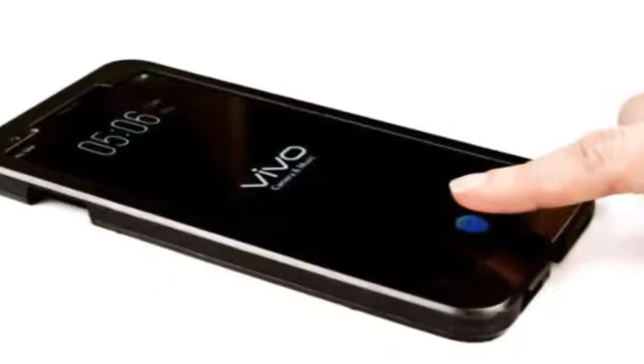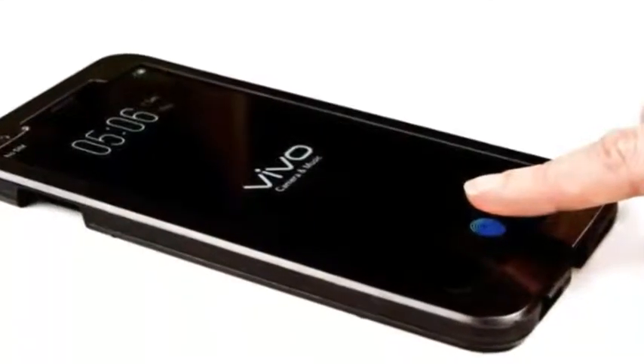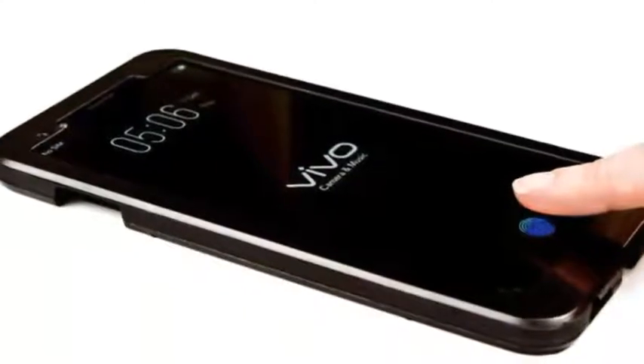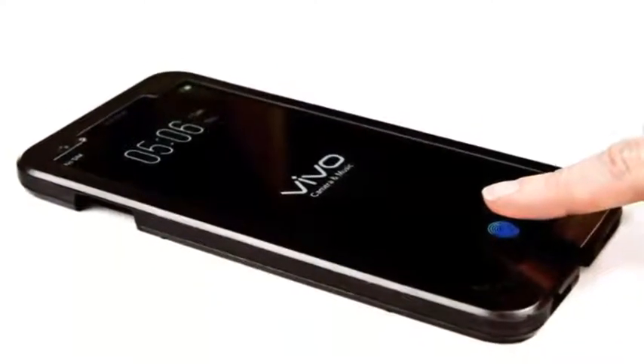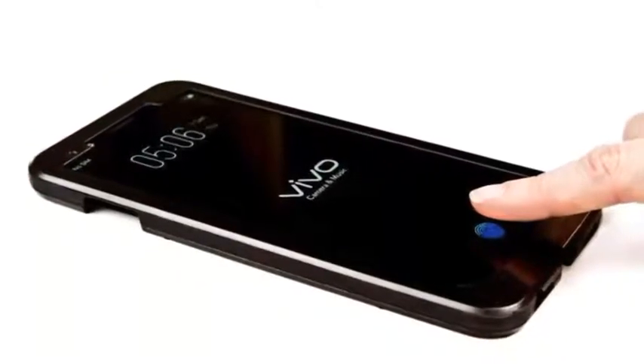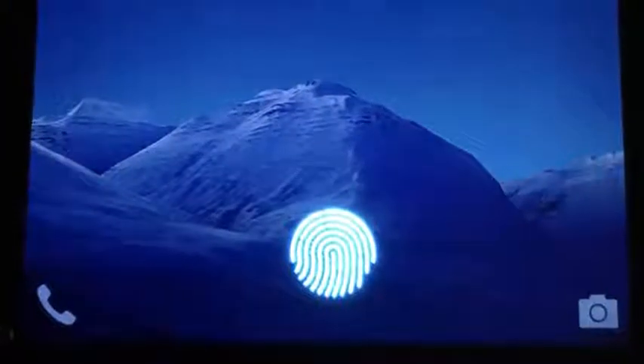The analyst used Clear ID on a pre-production Vivo smartphone, explaining how it works. He had to press the power button to wake up the phone, after which a fingerprint icon illuminated at the bottom of the phone. One simply needs to touch the icon to unlock the phone. The Clear ID experience was fast and simple, says Mohed.